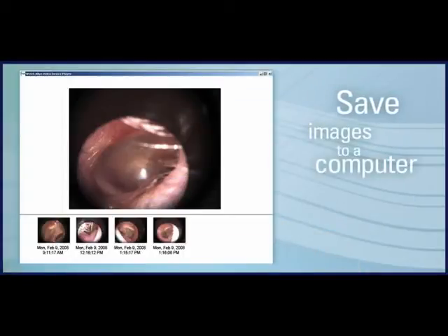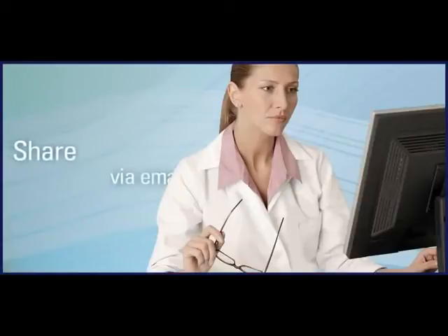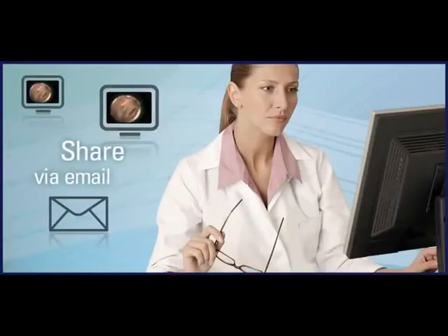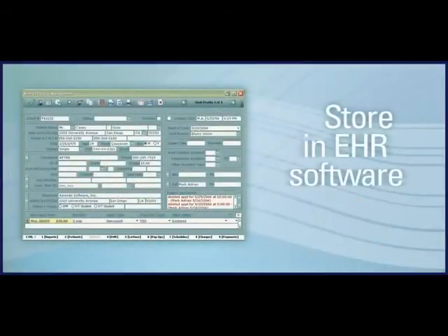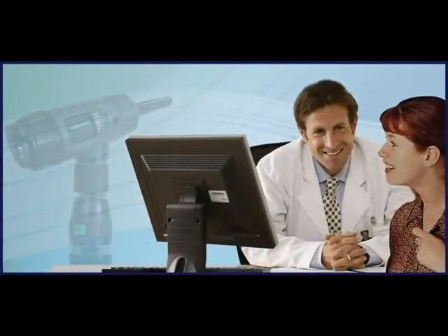Captured images can be saved to a computer, retrieved at any time to follow progression over time, shared via email with other health care providers, and stored in many of the popular electronic health record software packages.